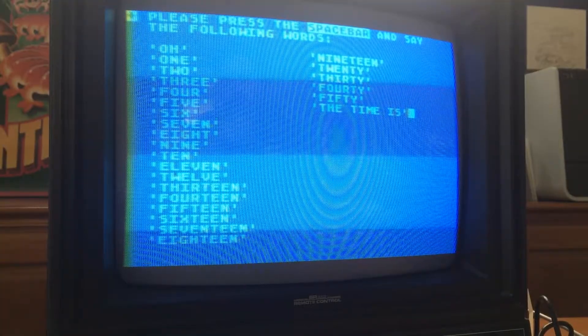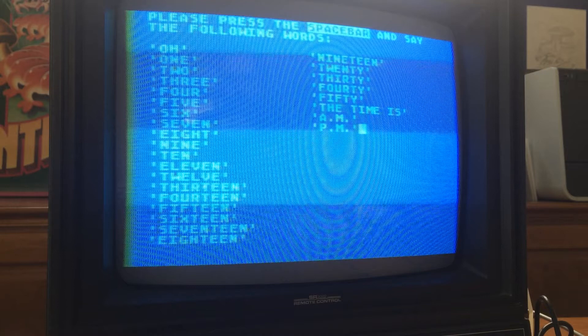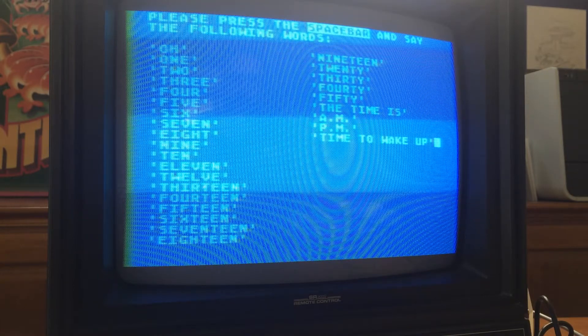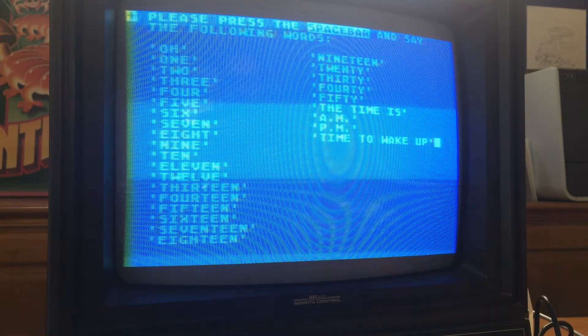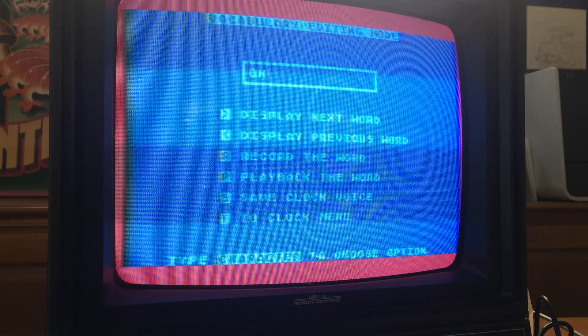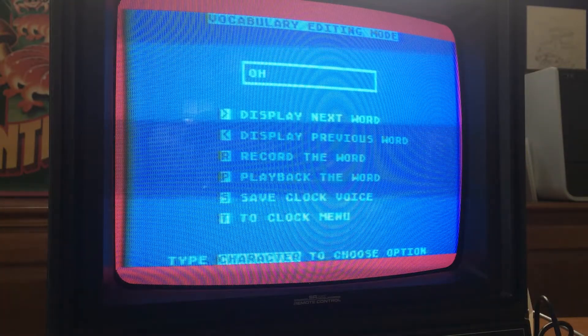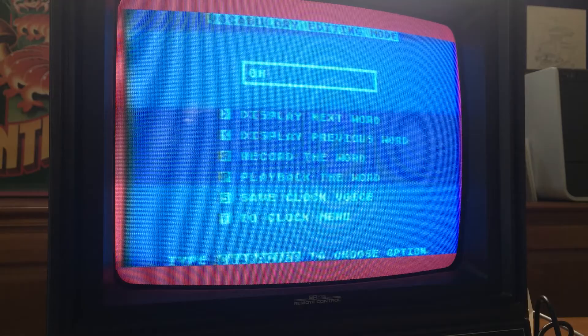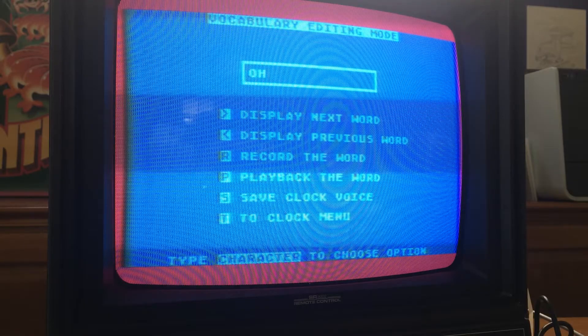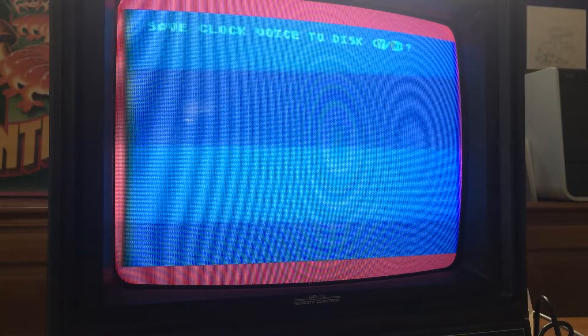The time is... A.M., P.M. Time to wake up. Okay, now what? Save clock voice, save to disk — no. How do I hear the time now? I can't find it. Save to disk — yes.